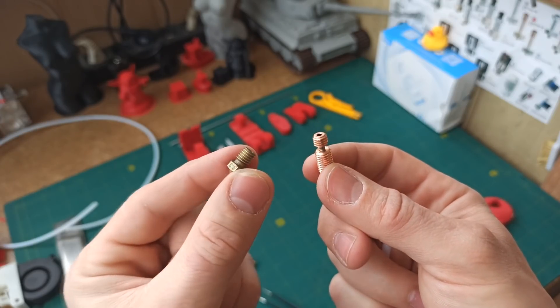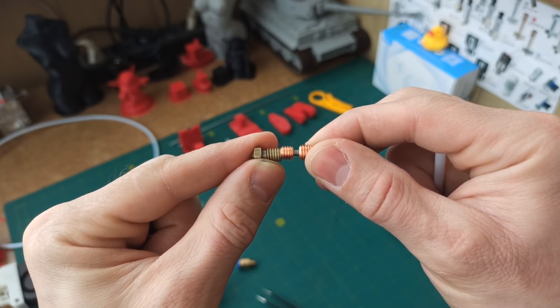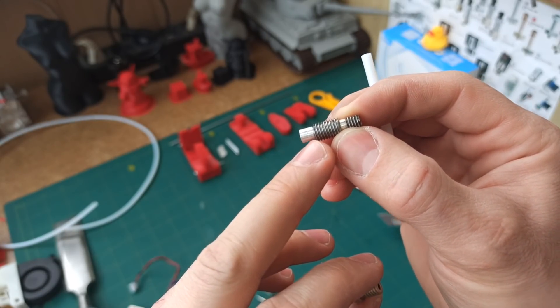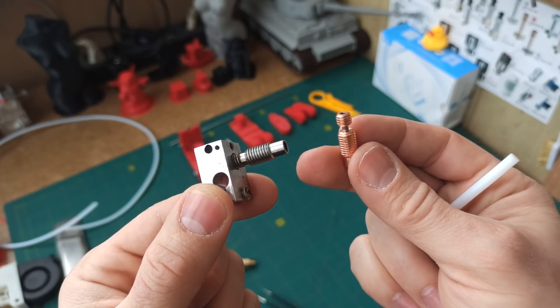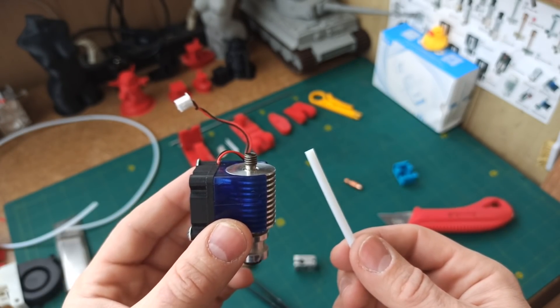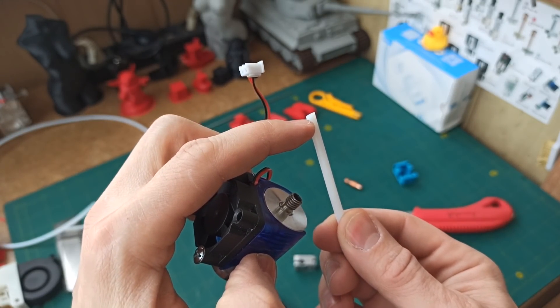With a bimetallic thermobarrier, such problems won't occur. The main thing is to properly mate the thermobarrier with the nozzle, and then just enjoy printing. A teflon thermobarrier is simply a threaded tube — M6 thread and M7 thread. Unlike bimetal, it serves only as a support structure, while the main role is played by the teflon itself. So before inserting the teflon into the thermobarrier, you must cut it as straight as possible.